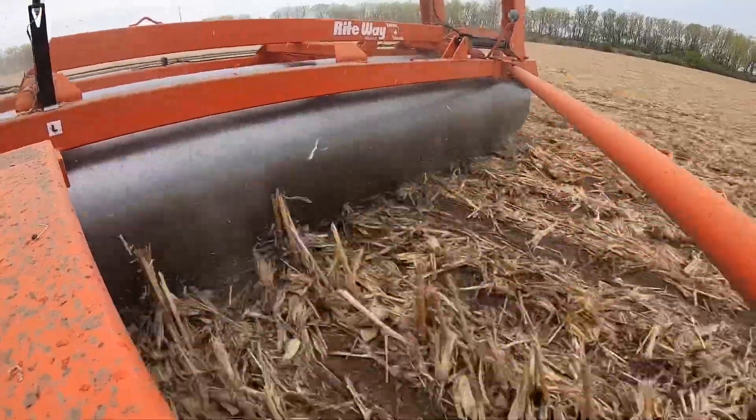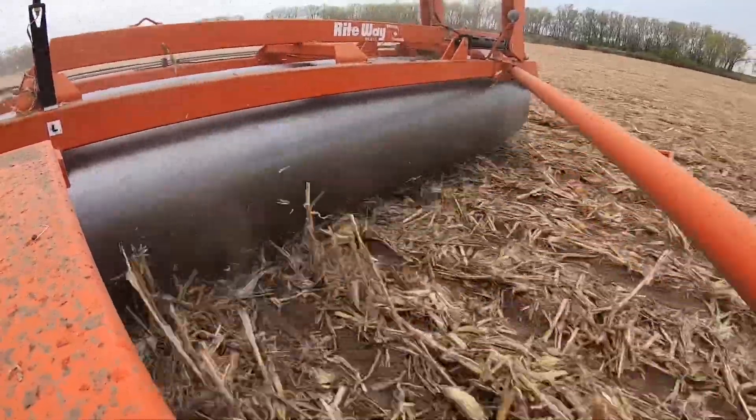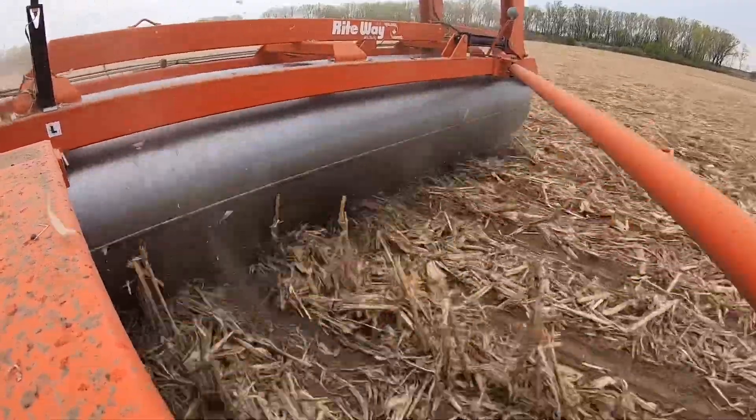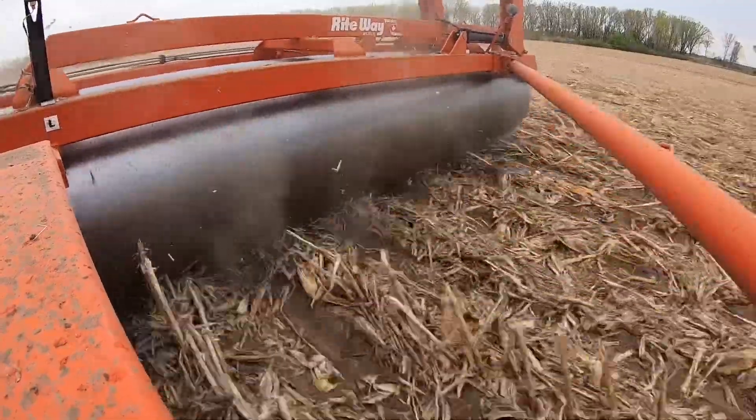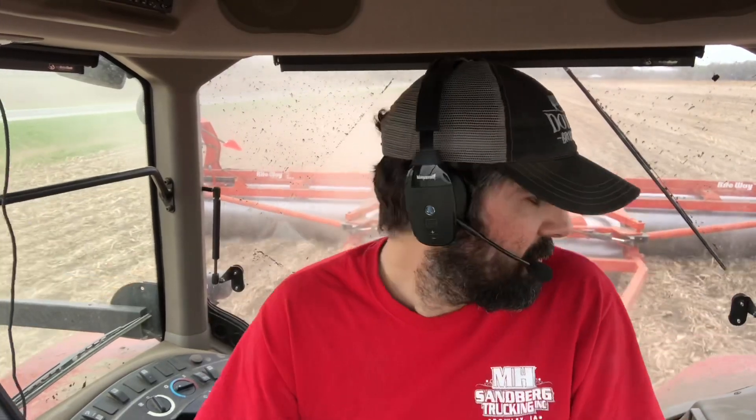Doing the calculations for what it's costing to rent this bean roller and to pull it across the field with the tractor right now — I'm only burning six and a half gallons per hour, I'm going 10 miles an hour, I'm covering a lot of ground. We've only got to make back just under half of a bushel of beans per acre to make it worth doing the bean roller. If we get over half a bushel benefit, it's definitely worth it. I'm pretty sure it's going to be worth it, which is why I'm doing it. But that's also why I'm leaving check strips so we can do an empirical study this fall and figure out what we can learn.